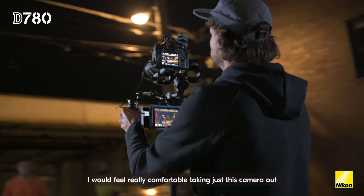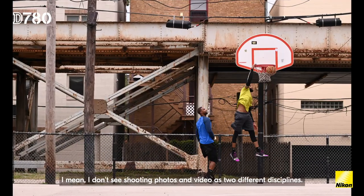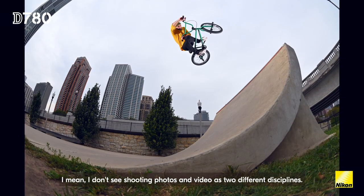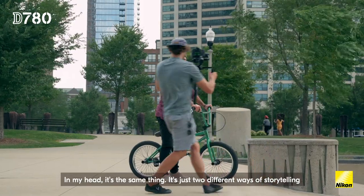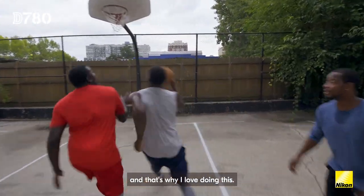I would feel really comfortable taking just this camera out, being able to trim down my kit with one body. I don't see shooting photos and video as two different disciplines. In my head, it's the same thing. It's just two different ways of storytelling and that's why I love doing this.